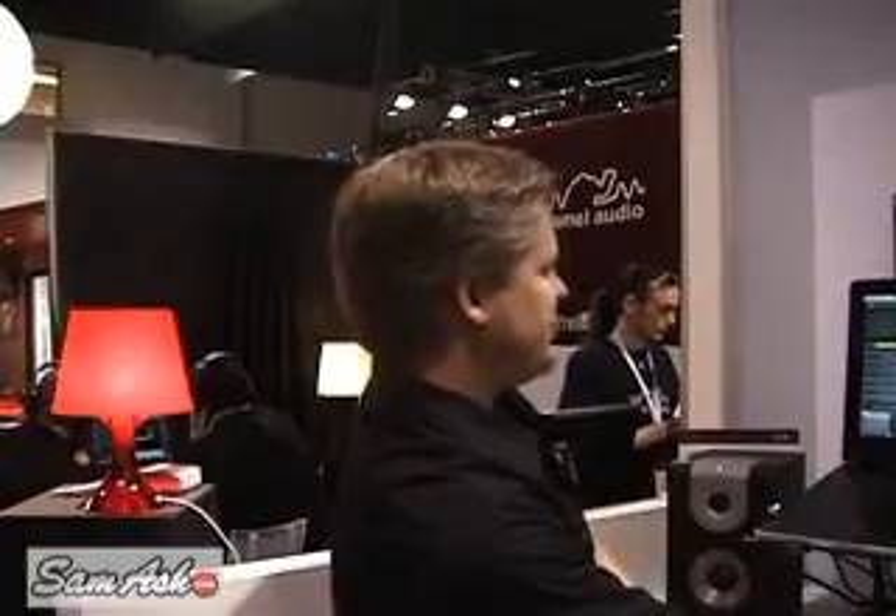It allows you to add effects onto the track, onto the master output. You can change the volume fade, you can change the actual track length — all those great applications that you can do in most editing software.